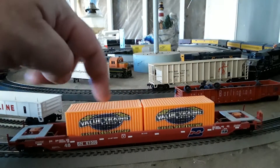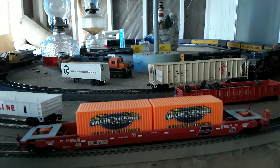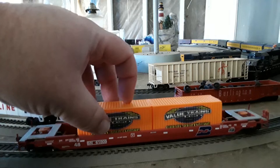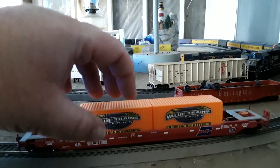These containers work well with all the other brands. They run about thirteen dollars a pair, so they're a little cheaper than the standard Walthers and Athearn containers, but still very nice containers.